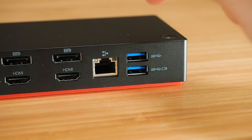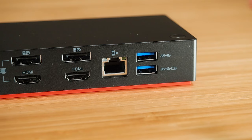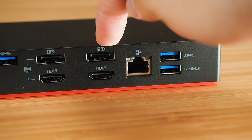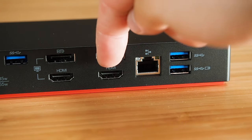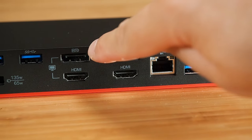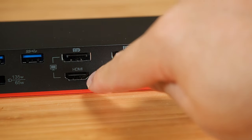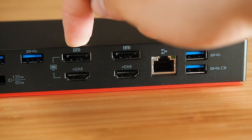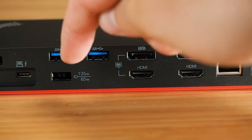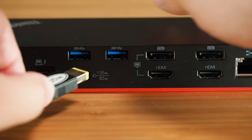Let's have a look at the ports on the dock. On the back, we've got two USB 3.1 Gen 2 ports — the bottom right one has always-on charging. Then we've got the RJ45 Ethernet port, two DisplayPort 1.4 ports, and two HDMI 2.0 ports. Just be aware that each DisplayPort and its paired HDMI port share the same channel, so you can only use one of the two at a time. And then there are another two USB 3.1 Gen 2 ports, plus the 135-watt power adapter plug.